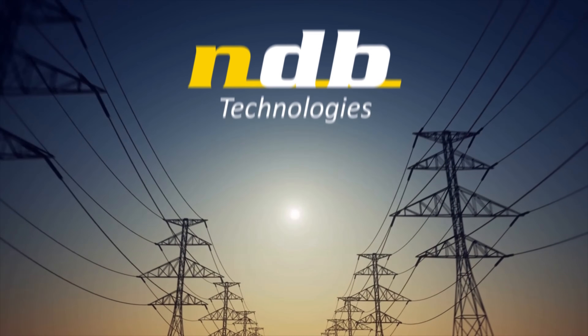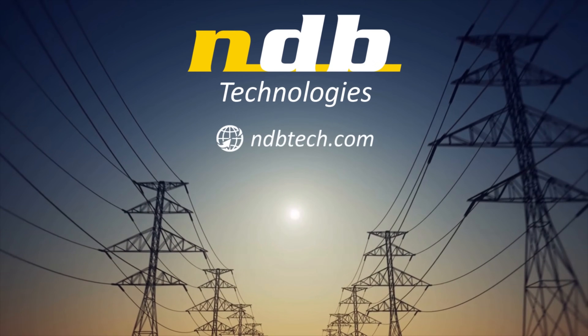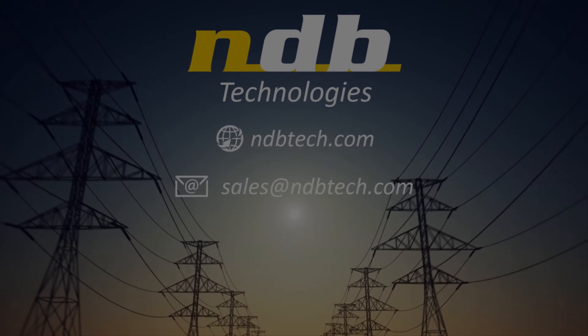For more information, please contact us at sales@ndbtech.com. Visit us at www.ndbtech.com.